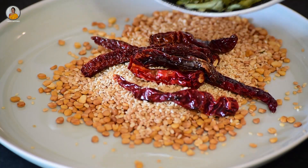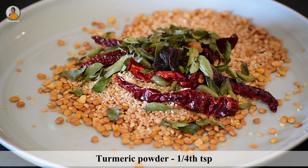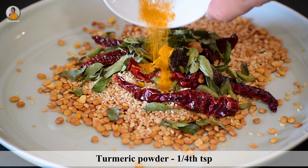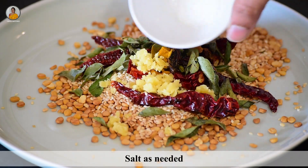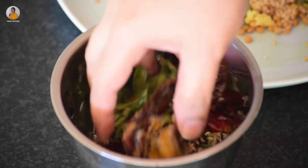Transfer this to a plate. Now here I have taken a very small piece of tamarind, about one fourth teaspoon of turmeric powder, half teaspoon of jaggery, and some salt as per your taste.